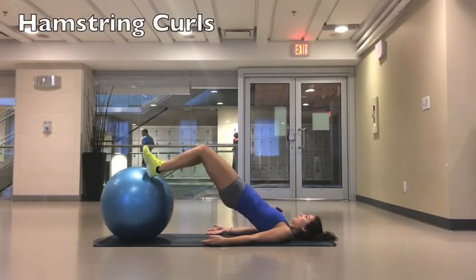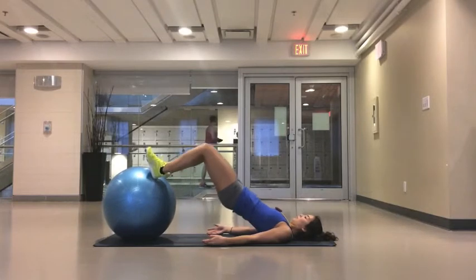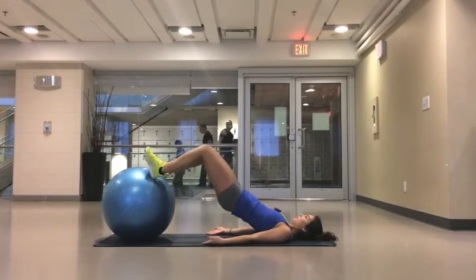To make these hip raises a bit easier, you can do them on something stationary such as a box. Slowly bring your hips up so that your body is in a flat line, keeping your core very tight. This should also be working your hamstrings as well as your core.